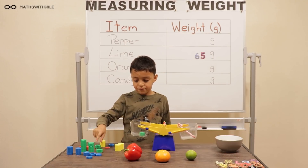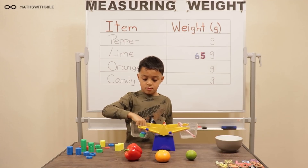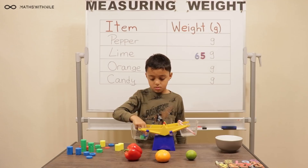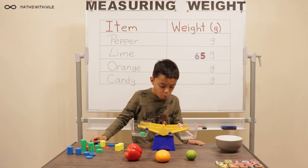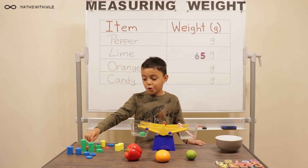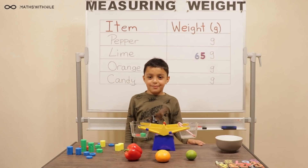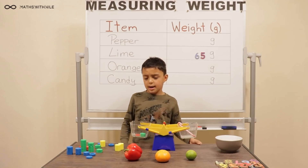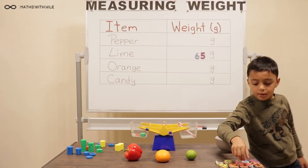Which ones are you going to use now? Five. So what's happened? So instead of the five, what are you going to use? One. So you've got ten in there so far, so continue counting. Eleven. Very good. So how many grams? Eleven grams. So put it on the board — that's the candy cane.